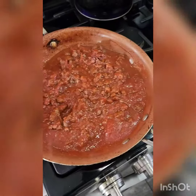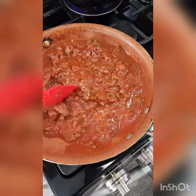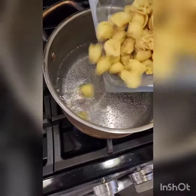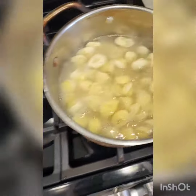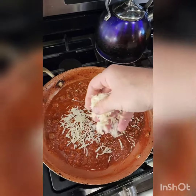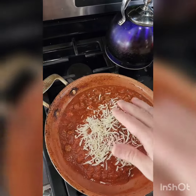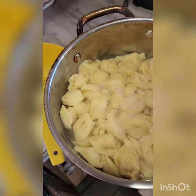Mix it all together and occasionally stir. When the water is boiling, add tortellini. Sprinkle in some mozzarella — it's gonna be good. Once you have enough in, however much you want, mix it all together.